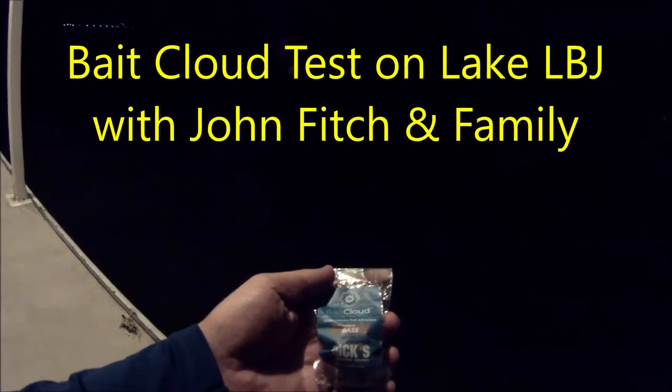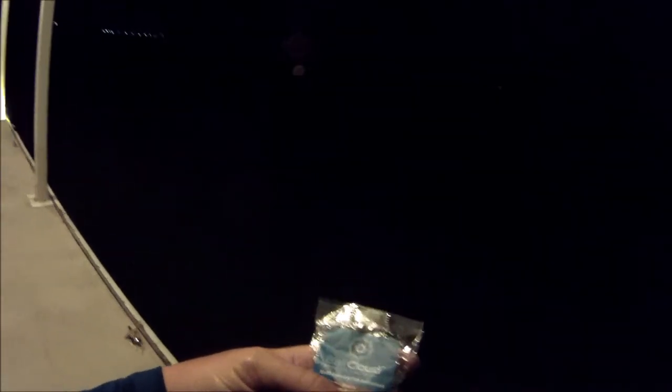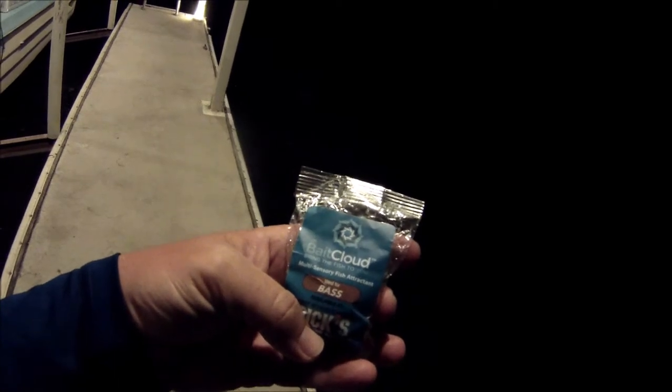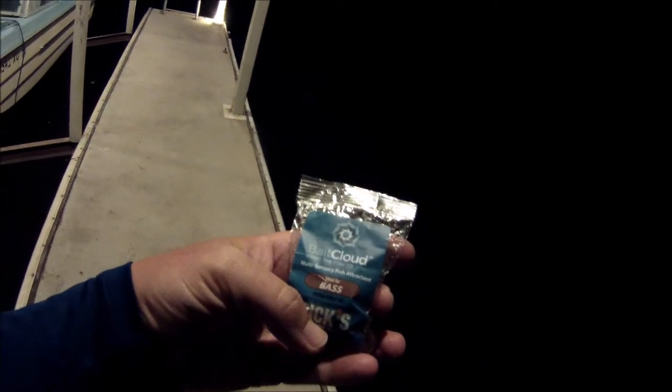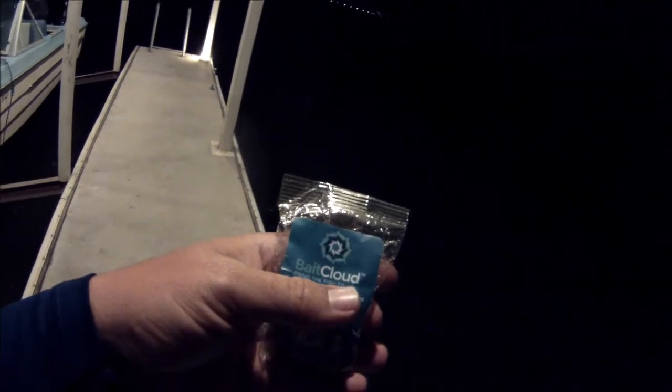We're over here at Lake LBJ and got a little light in the water. We're gonna try out this little Bait Cloud thing — it's a multi-sensory fish attractant that brings the fish to you. We'll go ahead and give this thing a shot. Oliver, you want to throw it in?